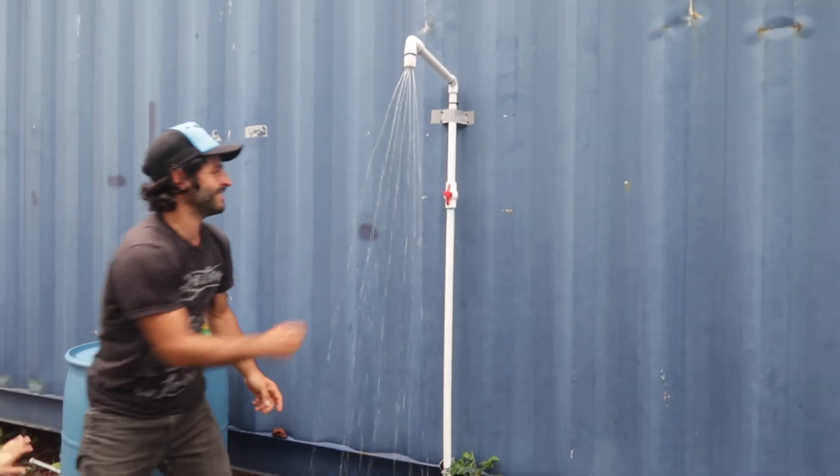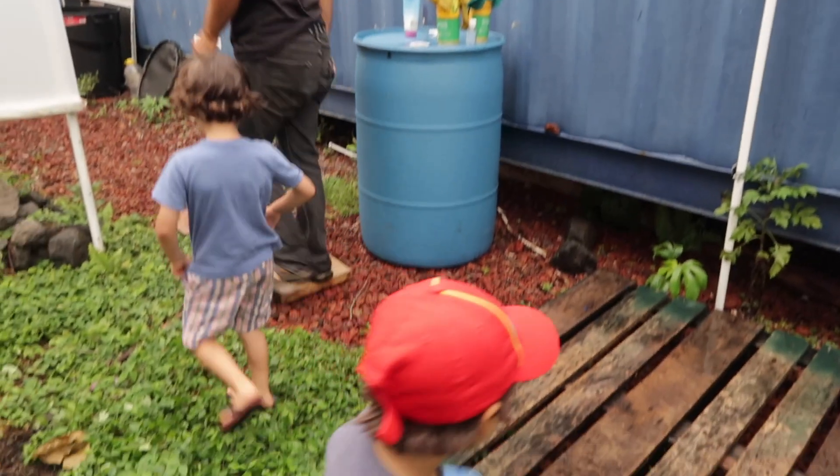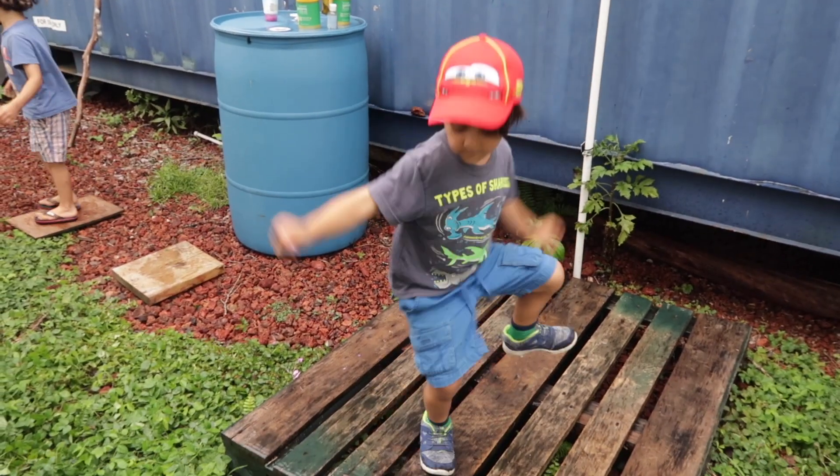Well it's raining anyway guys, it's no big deal. We'll see you next time.